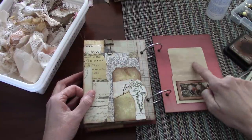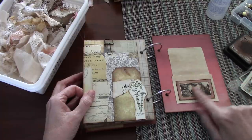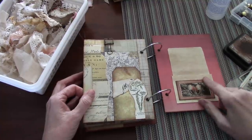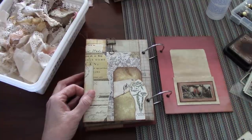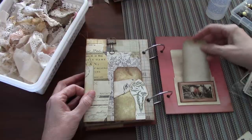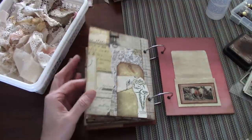I put my little library pouch here with a Tracy Fox ephemera piece, and you can tuck something there.